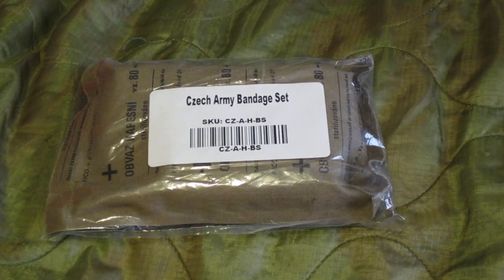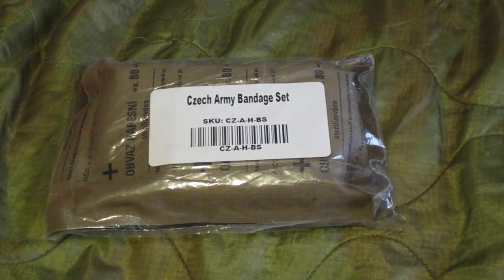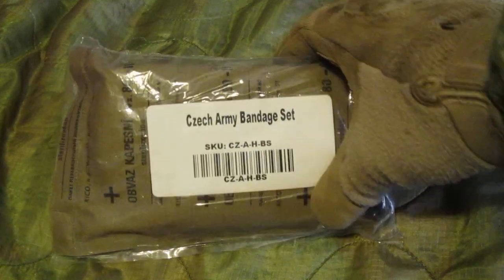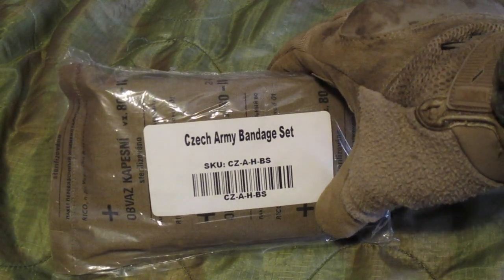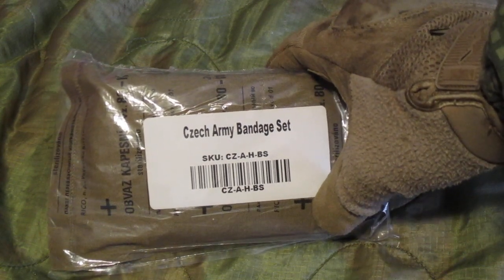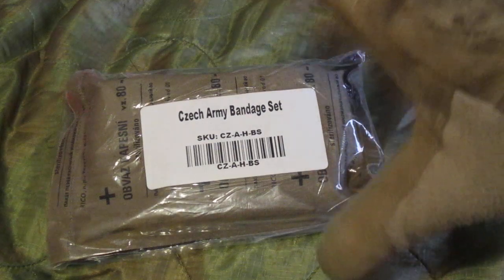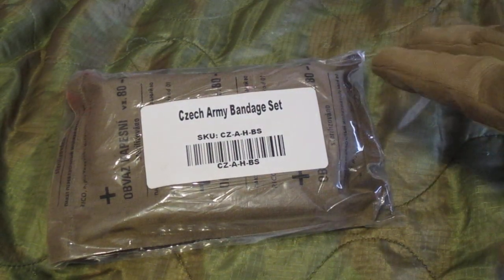In this video I'm going to show you an example of a cheap field dressing that's currently on the market. These have been on the market for a few years. I have not been able to get a hold of any till recently. Now these are Czech Army bandage sets or Czech Army field dressings. I've tried finding videos and information online on how to use them and have not been able to, so I figured I should make a video on them, show them to you, and tell you where to get them from.